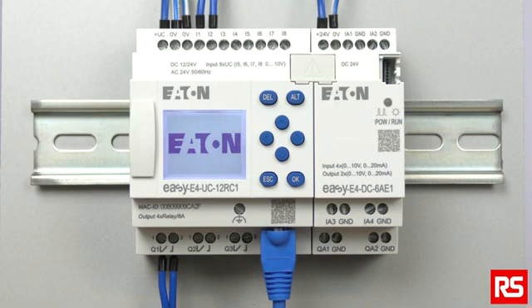Once powered up, if there is no program, the control relay will start in stop mode. All the information on the display will be shown in English if the device is configured with its factory settings. If there is an executable program on the EZE4, the device will start in run mode.